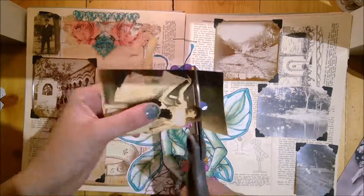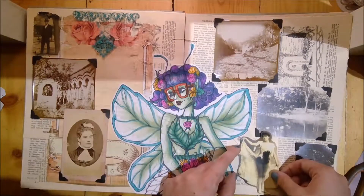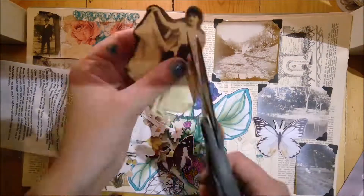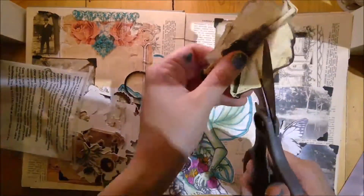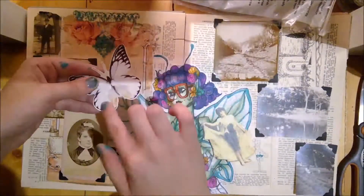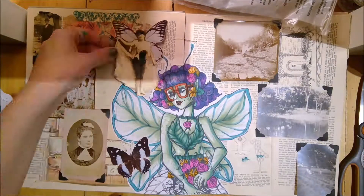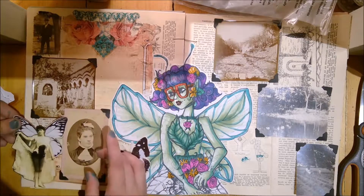I have some stuff by Tsunami Rose that I don't feel bad about cutting out because it's on computer paper. I decided to turn her into a fairy too, and I was so happy because the antenna of the butterfly matched up with her head — I was like, I have to do this now. So I just lined it up and that's where I decided to go with her.